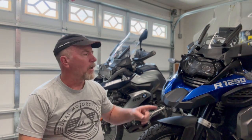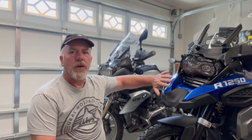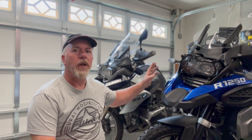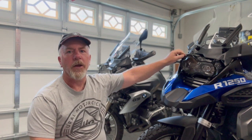Hey everybody, it's Doug from Two-Wheeled Exploration Veteran Training. We're out in the garage today. I just wrapped up an installation of the Wunderlich Headlight Guard on the BMW GSA 1250. If you were to damage the front cover on your headlamp on these bikes, it's about $45 for that initial cover. The entire headlamp is about a thousand dollars, so it's a good insurance policy to invest in a headlight guard.